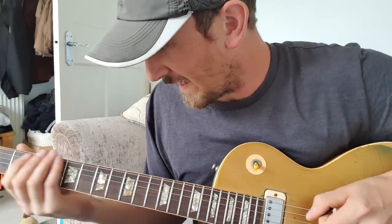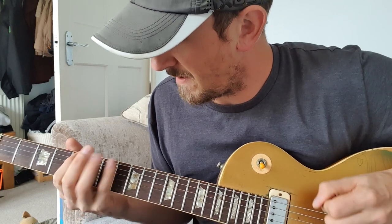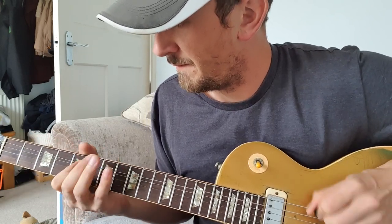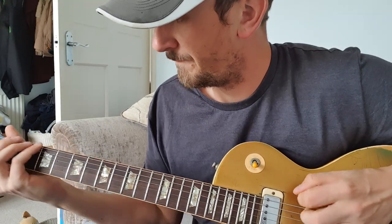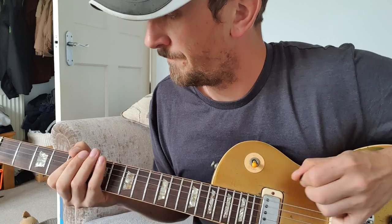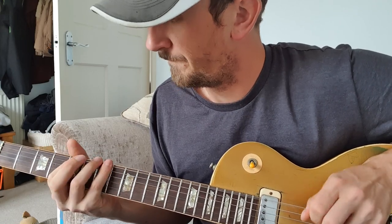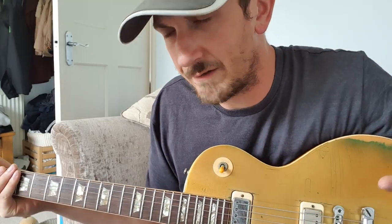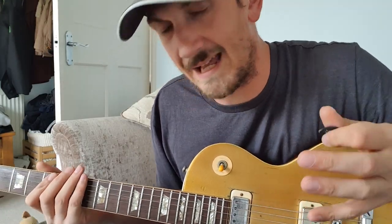As you can see there, I'll do it slow now. Again, it's not really complicated — there's not loads of different notes. It's just about getting that snap in the rhythm.